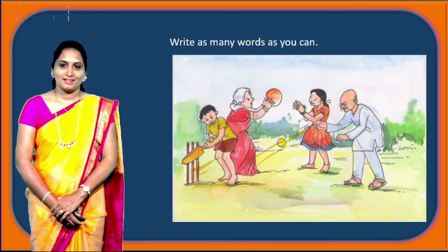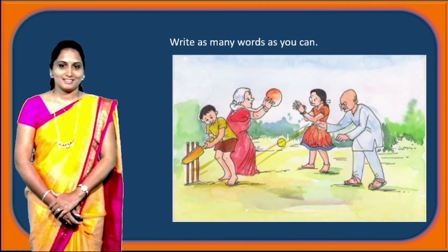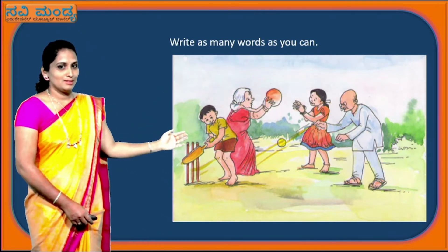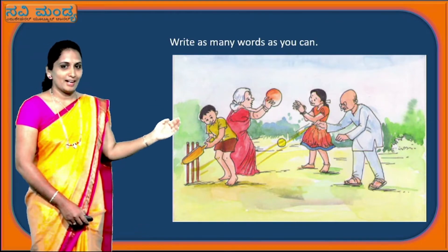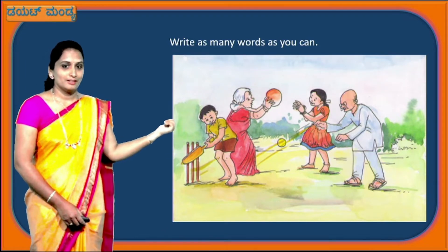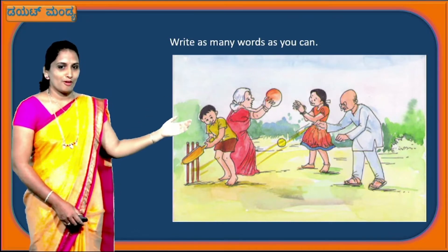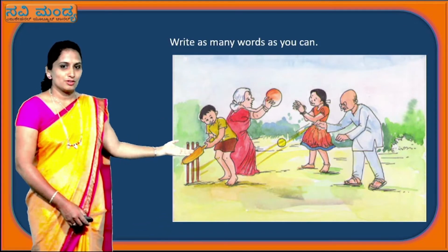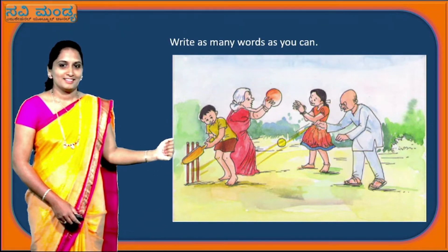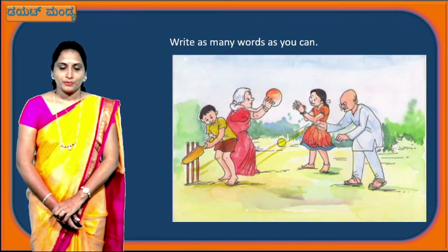Yes, children, let's stop. Now I am going to guess what you have already written. Shall I? Bat, ball, two balls, wickets, grandmother, grandfather, grandson, granddaughter, boy, girl, green, ground, sky, happy, frock, shirt, pant, trousers, saree, red colour, white colour. I know you have already written all these words in your notebook. Very good, children.